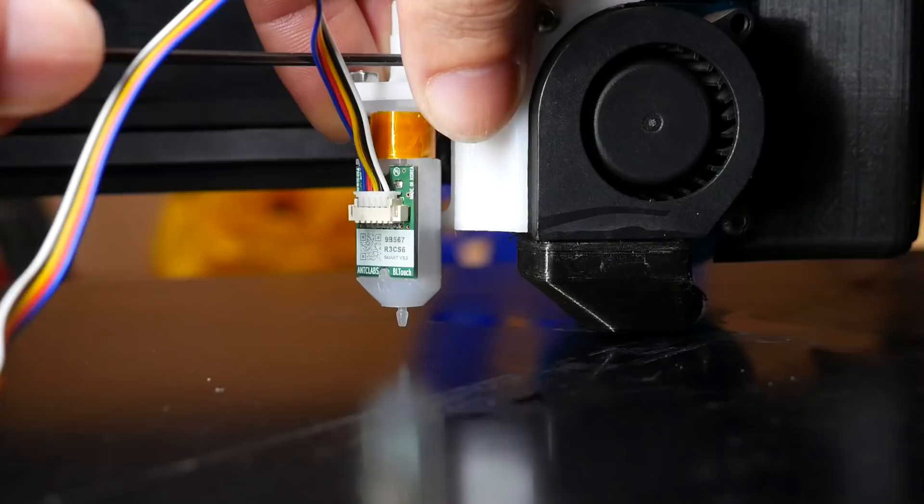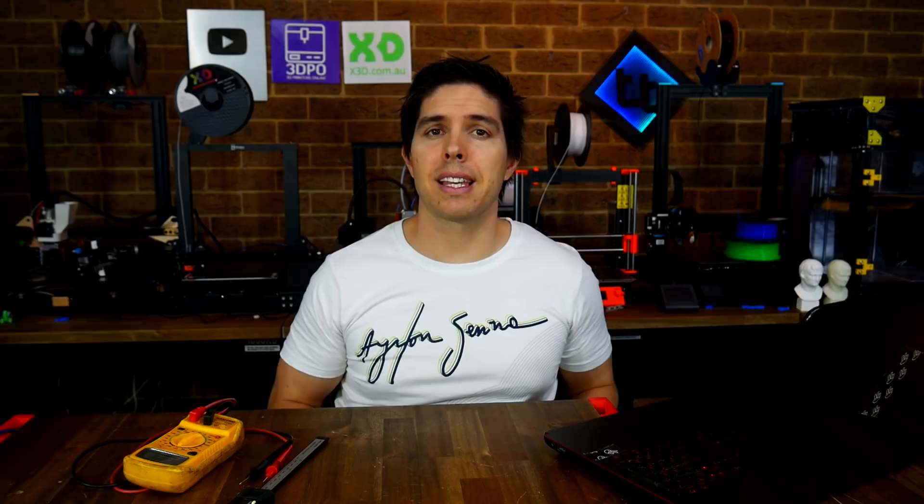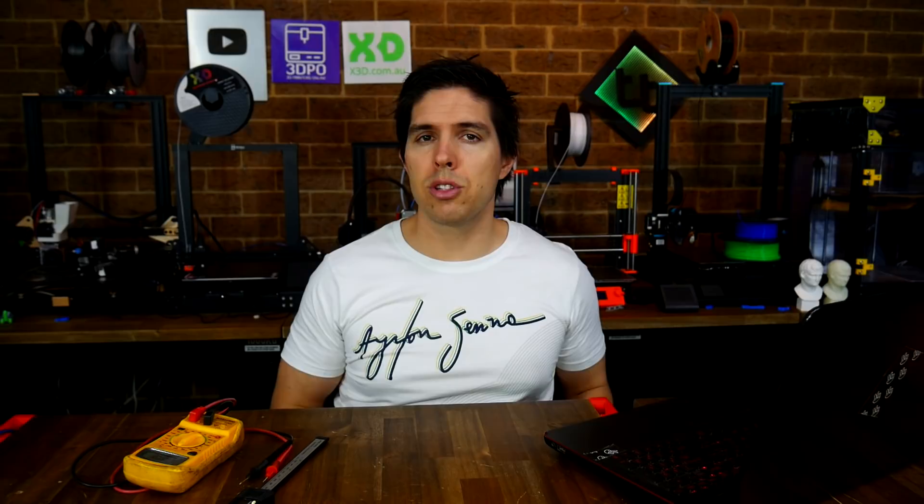Even if this is working, the first time that you use the 3D printer and the probe, put your hand underneath it so if it doesn't trigger in real life, you can cut the power and avoid a collision. Whatever type of probe you're using, it's very important to get the mounting right — it should be rigidly fixed and shouldn't be able to move or vibrate free over time. The tip of the probe and the tip of the nozzle generally have a specified distance you should be aiming for to ensure the most accuracy. If your probe's not accurate, there's a list of items on the tab and it also shows you how to probe over the terminal to see your results specifically as well as graphically using Octoprint.